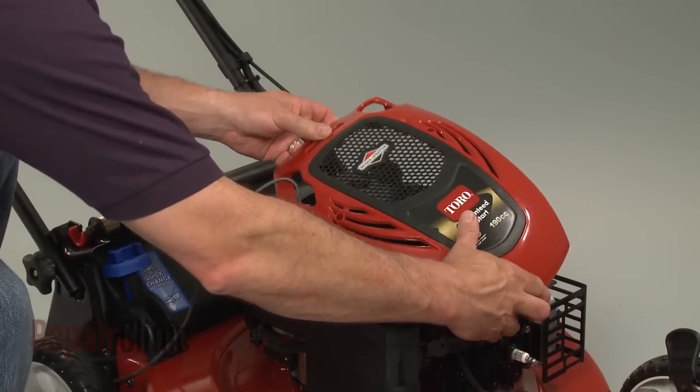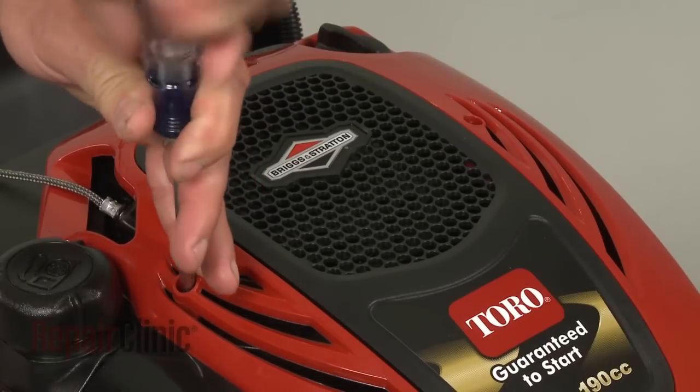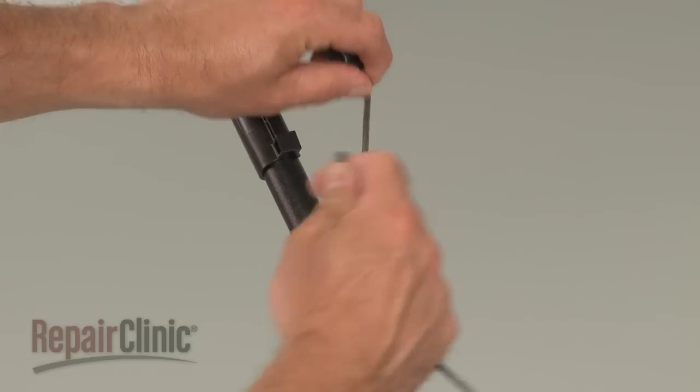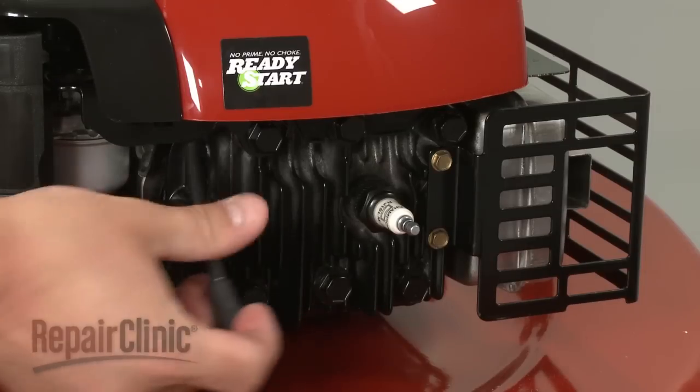Loop the starter rope onto the guide and reattach the spark plug wire and boot.